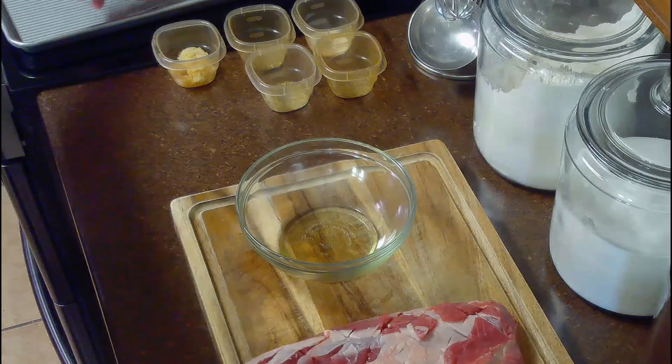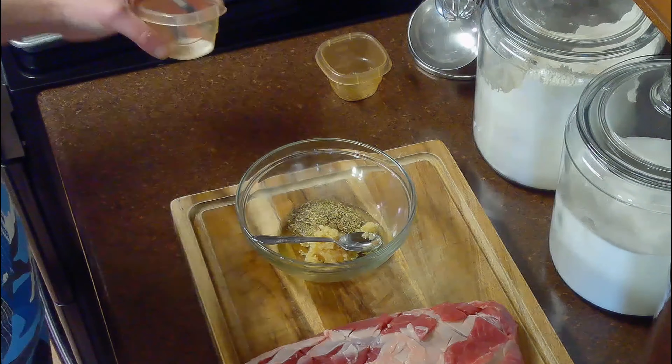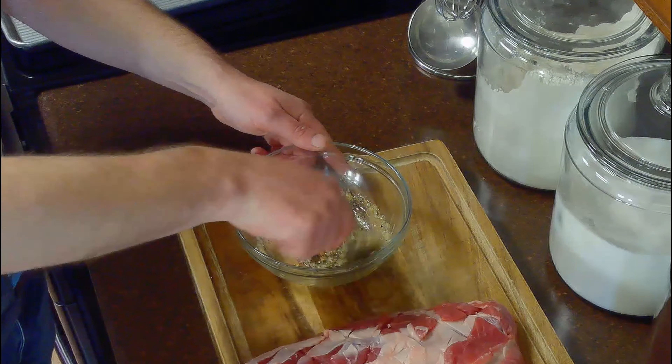After prepping our meat, we'll make our marinade. We'll stir together our two tablespoons of olive oil, two tablespoons of garlic, and one teaspoon each of dried rosemary, thyme, salt, and pepper.